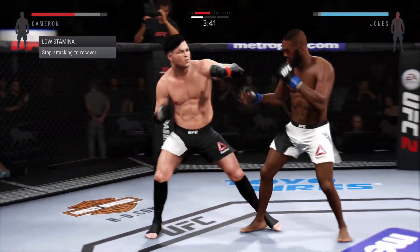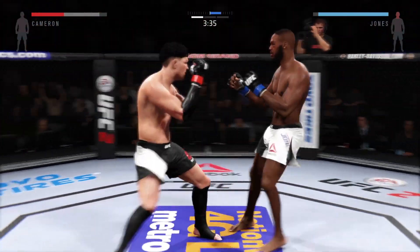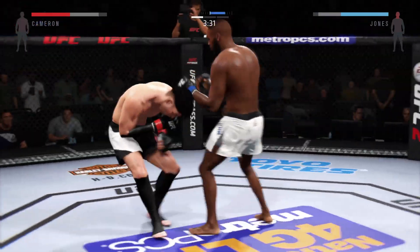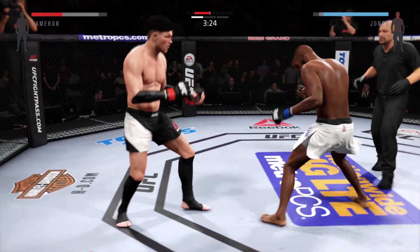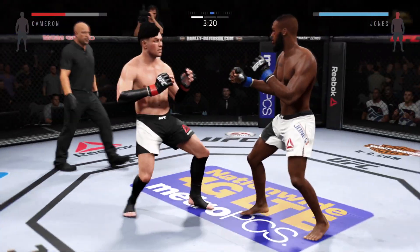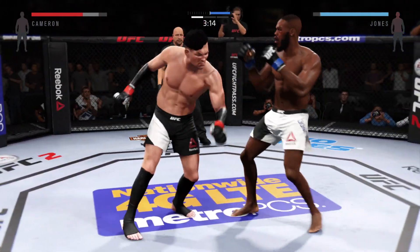That's a big left hand. That's a big right hand. That's a big right hand — oh, that hook did damage. Vicious combination.